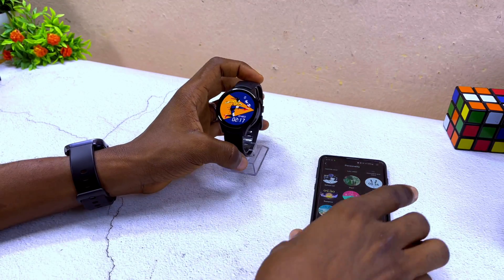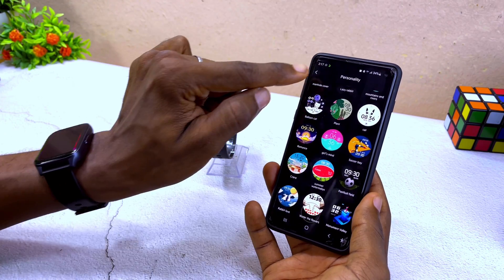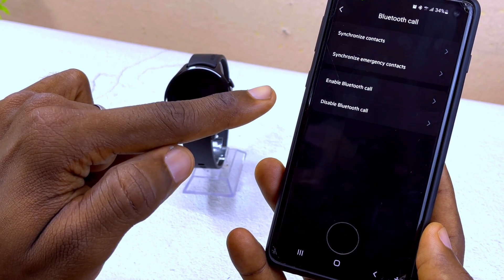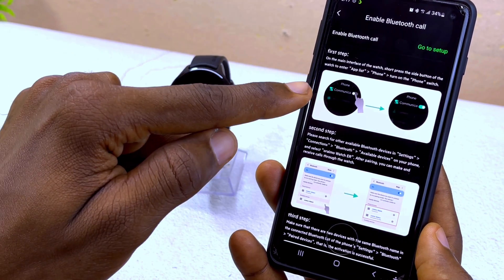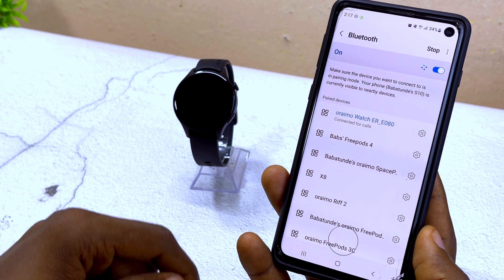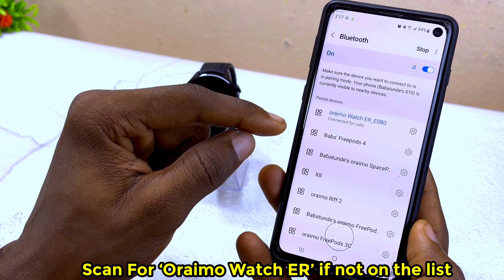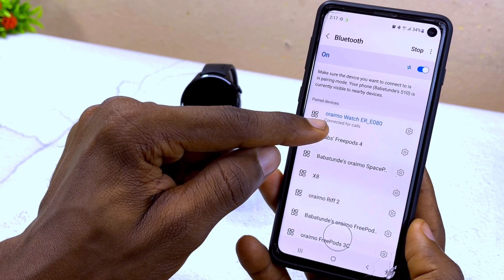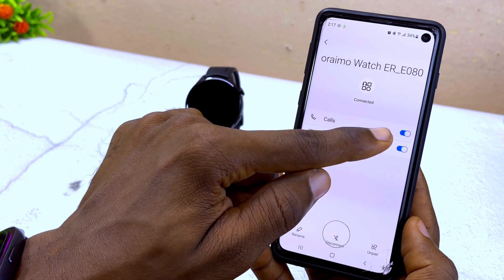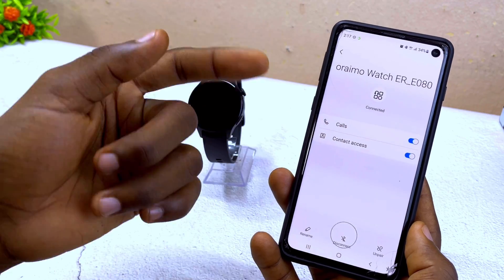The next thing I'm going to share is how to set up the call function on your Oramu Watch ER. Go back to the app and select Bluetooth Call. You'll see 'Enable Bluetooth Call.' Make sure your Oramu Watch ER is connected to your smartphone's Bluetooth. Tap the gear icon and make sure the call option is toggled on so you can use your smartwatch to make Bluetooth calls.